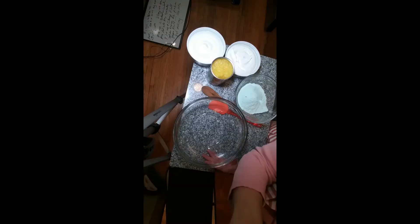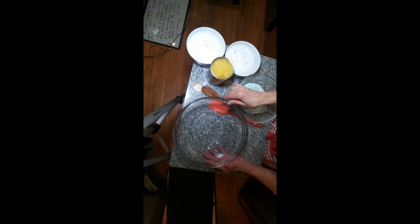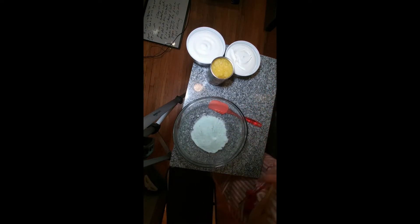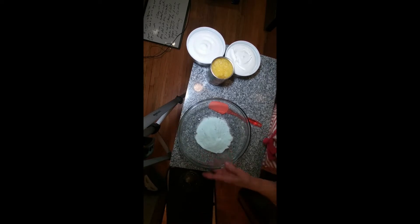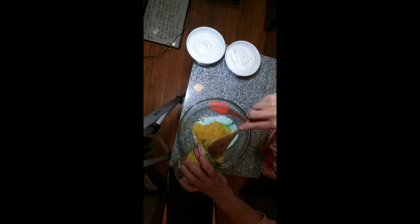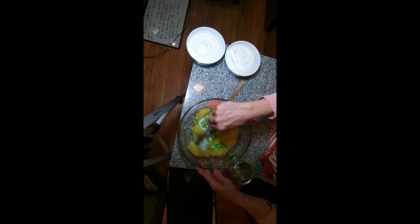To make pistachio fluff, you first add two boxes of pistachio instant pudding mix. Then we add pineapple with the syrup — this is a 20 ounce can — and I'm going to add all of that and just mix it in.